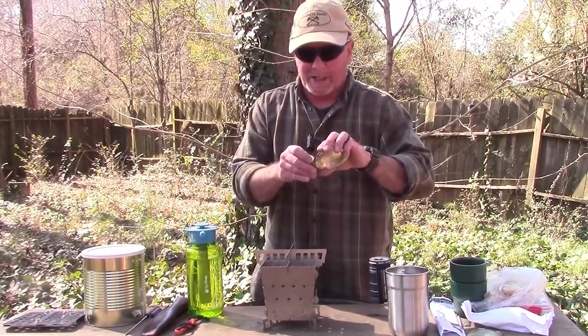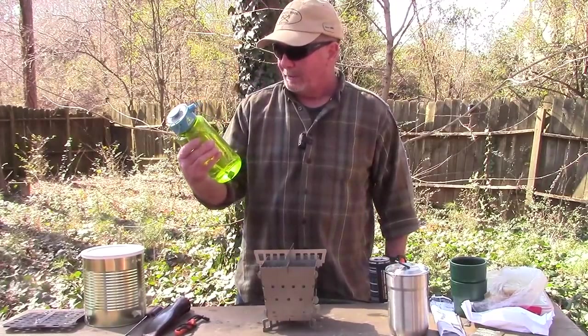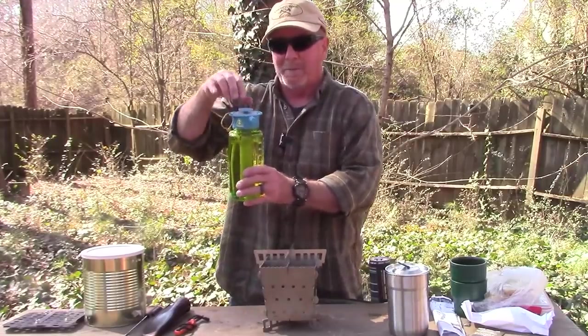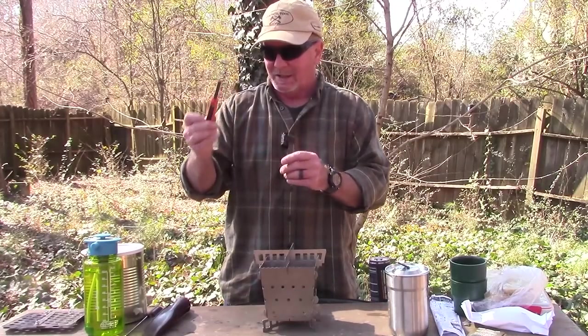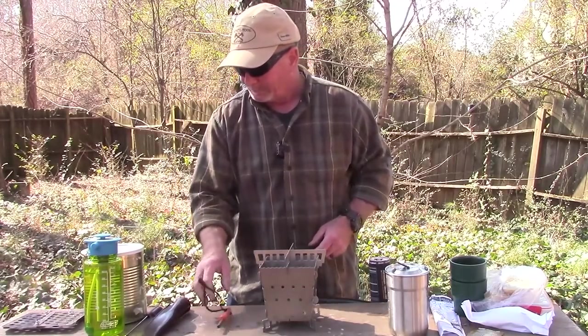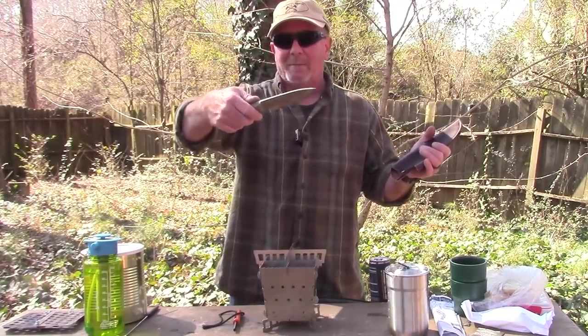So we'll just pretend I'm camping. I've got some water in a really cool Aquabot which you can pump up and spray with. I've also got an Exotac fire starter, and an old school PKS knife. I've got the grill and some cans that I'll show you later.